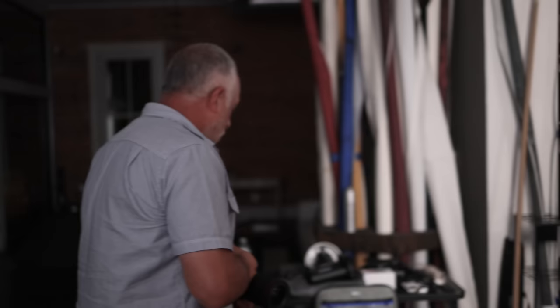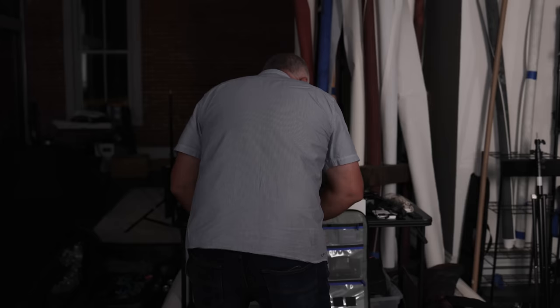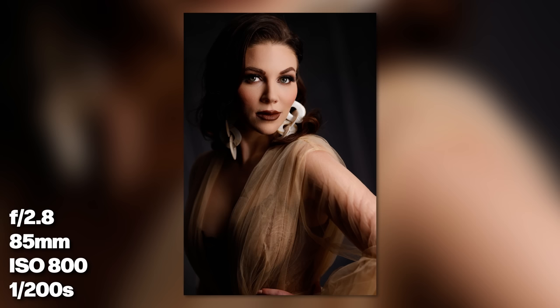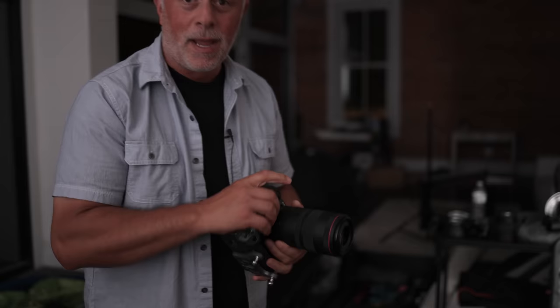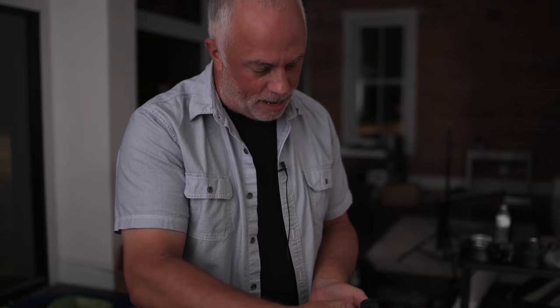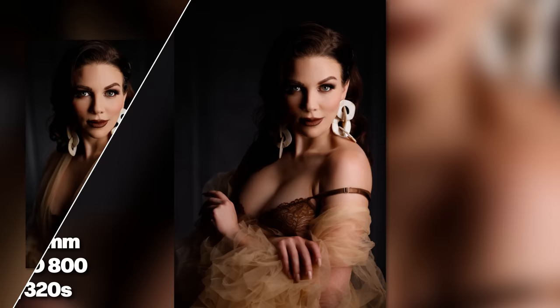Now I'm going to shoot this with a 50 millimeter, then an 85, then a 100 millimeter, framing it the same way each time. Looking at the back of the camera — the 50 is okay, the 85 looks really good, and the 100 looks incredible. I do like the 100 millimeter — it ends up photographing really, really well.